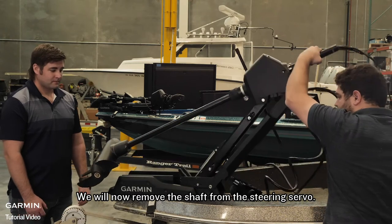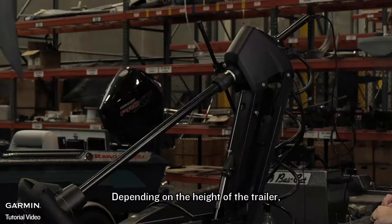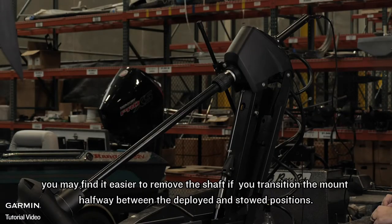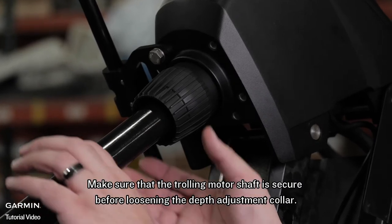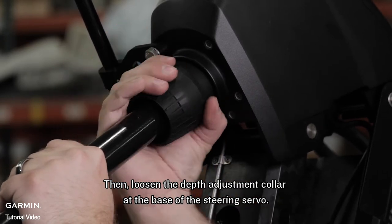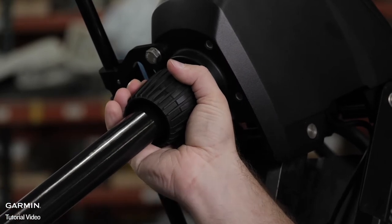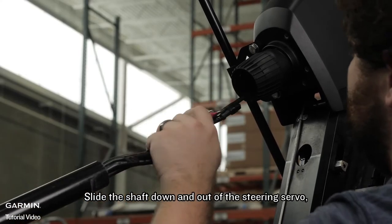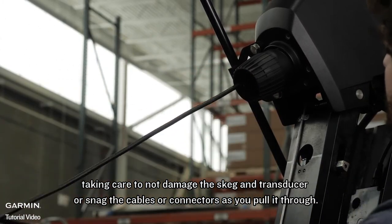We will now remove the shaft from the steering servo. For this process, we recommend two people. Depending on the height of the trailer, you may find it easier to remove the shaft if you transition the mount halfway between the deployed and stowed positions. Make sure that the trolling motor shaft is secure before loosening the depth adjustment collar. Then loosen the depth adjustment collar at the base of the steering servo — when the collar is loose, the trolling motor shaft will drop through the housing. Slide the shaft down and out of the steering servo, taking care not to damage the skeg and transducer or snag the cables or connectors as you pull it through.